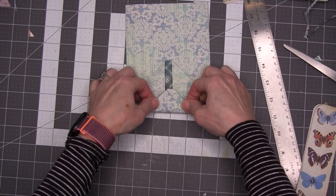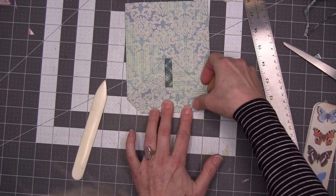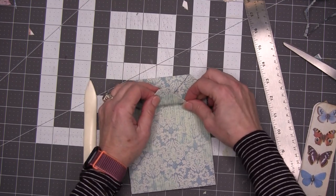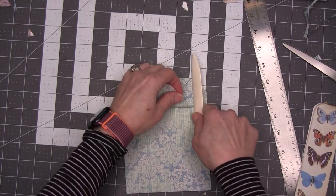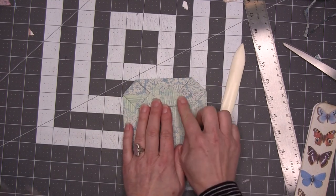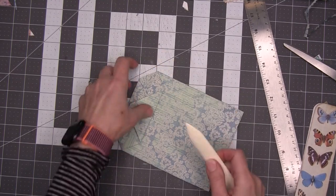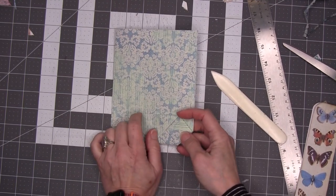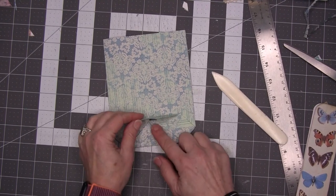Now fold this about halfway up and split the difference. For our purposes, we want these folds — where they start — to be about equal if we're making it into an envelope. You want this fold and this fold to pretty much line up to give you the best-looking envelope, and you want it to be kind of straight. Really burnish those folds. Now we have done this far. If you are actually creating a gift bag, you would glue this closed at this point. But we are not doing that because we want to make an envelope.